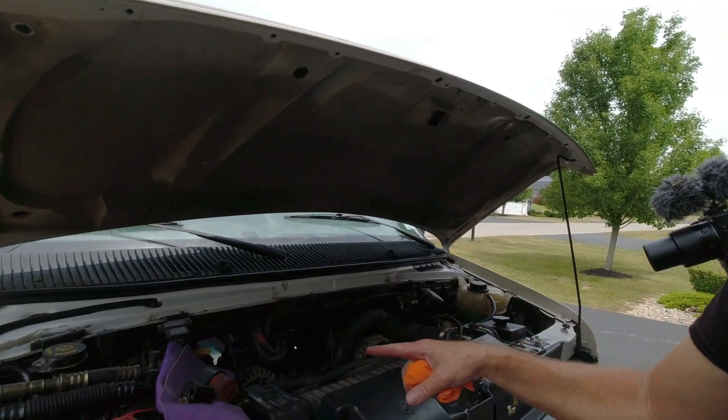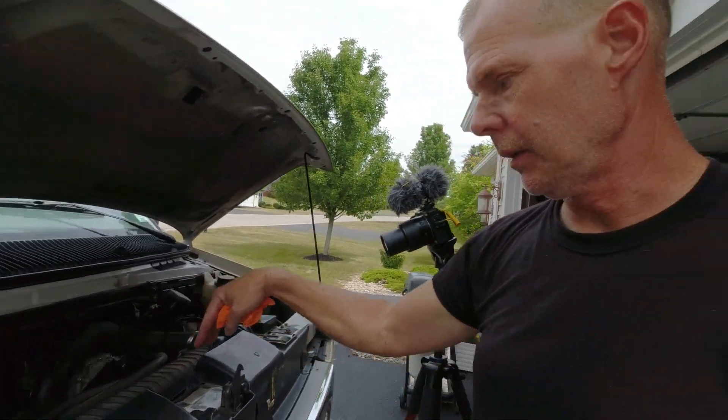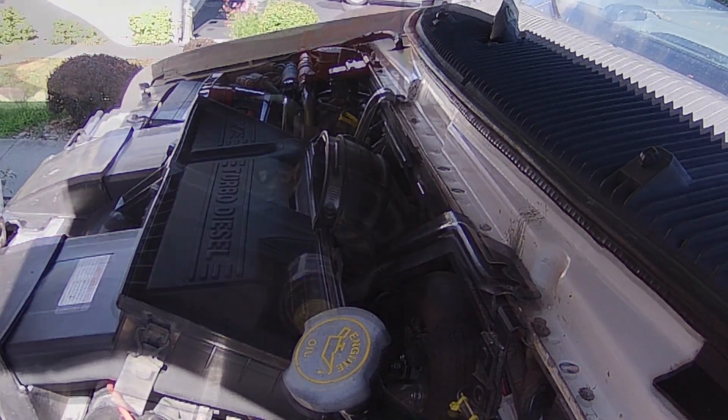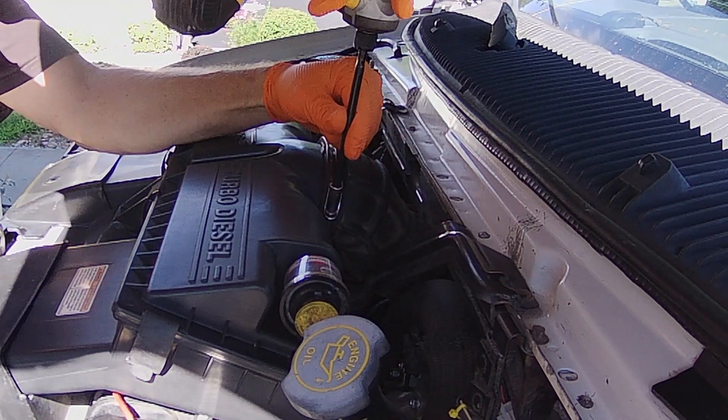I'm going to do the fuel filter change. I know there's a lot of folks that have questions about doing this. If you see the how-to videos online, they're mostly pickup trucks and the fuel filter is right out, really easy to reach on the pickup truck 7.3. But when you're in the van, you've got to remove your whole airbox assembly — these two bolts here and these two up here — and the whole airbox assembly comes out. You disconnect the snorkel tube.